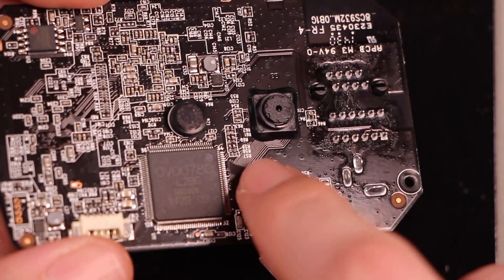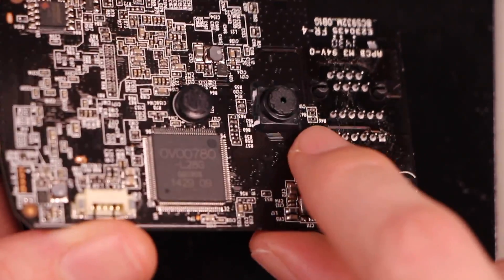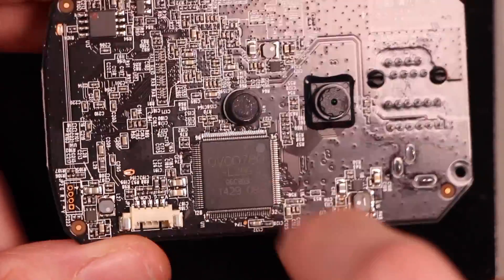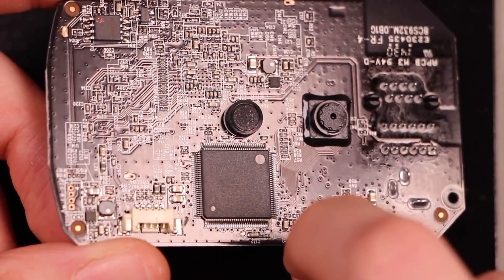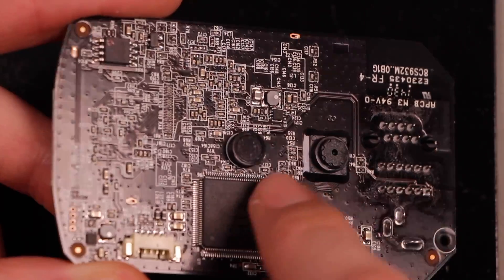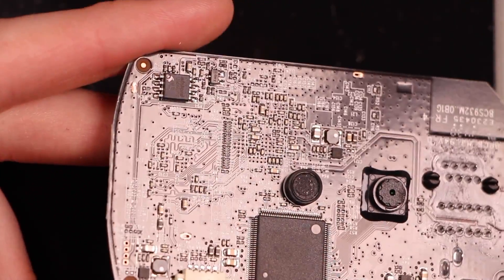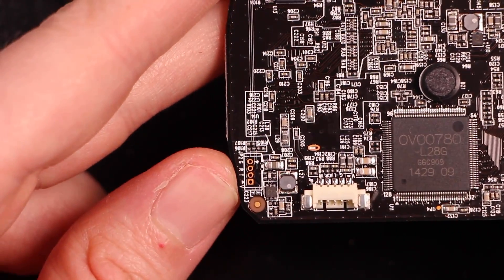That seems to be the camera processor. This little bus brings the raw image data over to this chip, which is probably doing the compression. It's probably kind of a general purpose camera front end, like you'd find in a webcam. That looks like a switching power supply. There's some serial flash - Winbond. There's one debug header.